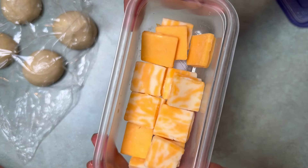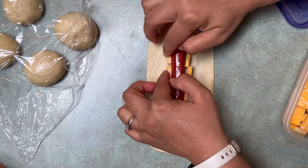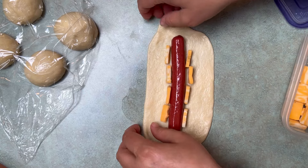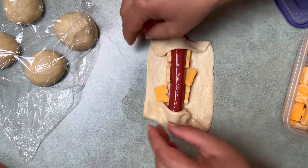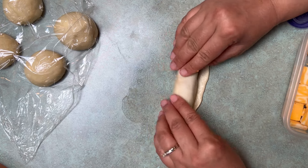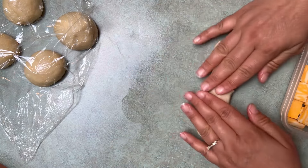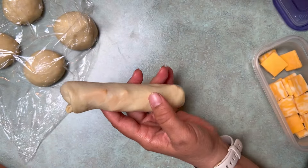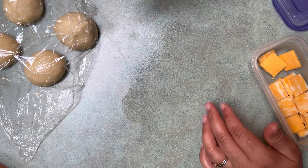I'm just breaking up these little cheese slices to use them up. Shredded cheese is probably a better option. This is cheddar and colby jack. The easiest way is to just tuck the dough around the hot dog and then kind of roll it. Make sure when you put it on the pan that you put it seam side down — just pinch the seams a bit. That way it won't pop open in the oven.